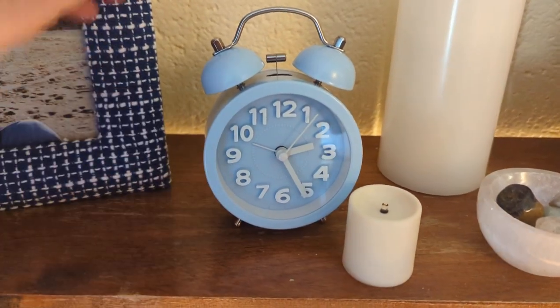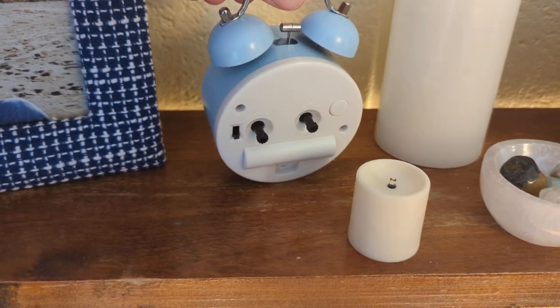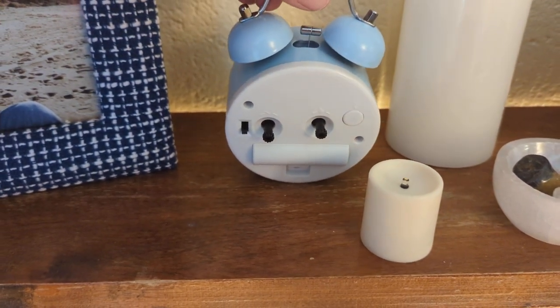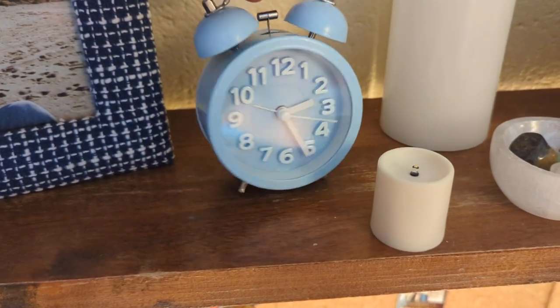Hey, check out this old school alarm clock. Absolutely love it. It's got that old school feeling with the bells and time adjustment knobs, but it runs actually on a battery.